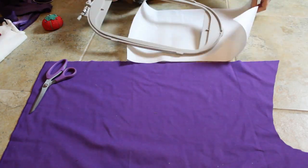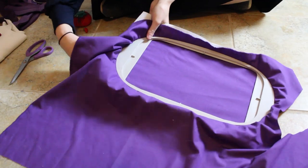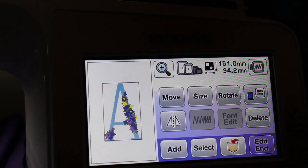Now it's time for the second side of the stocking. I thought, you know what, I could just leave it at one, but what's the fun in that? Gotta decorate both sides! So on this side I decided to do a giant embroidered floral A for Annabelle.